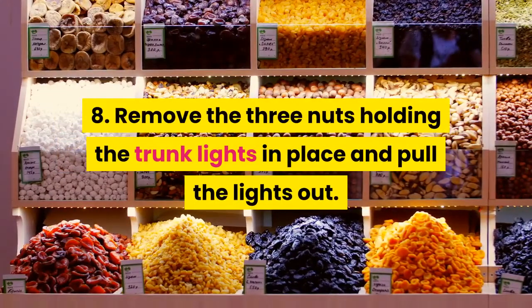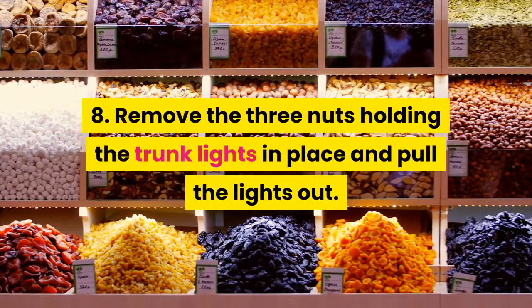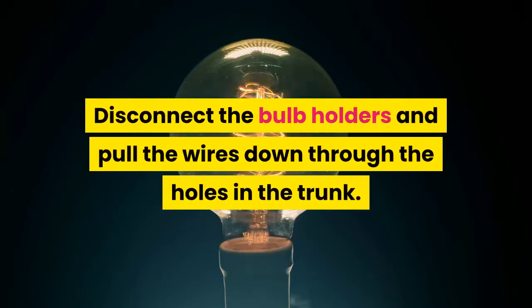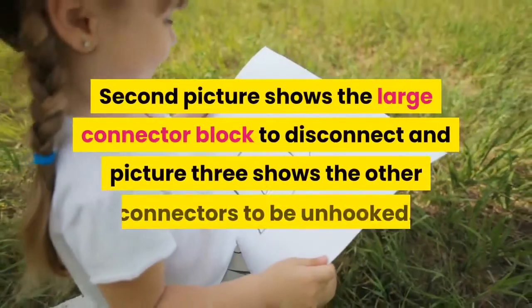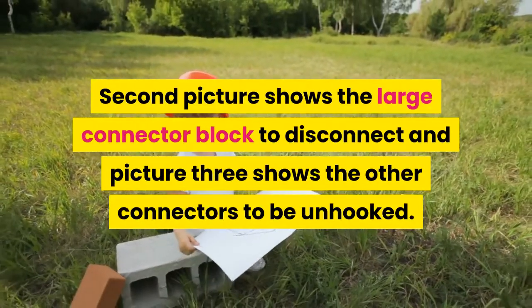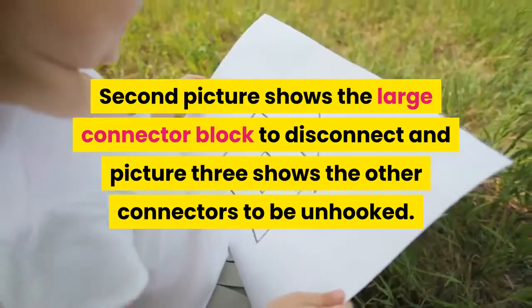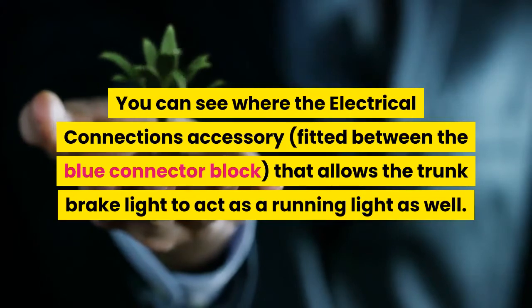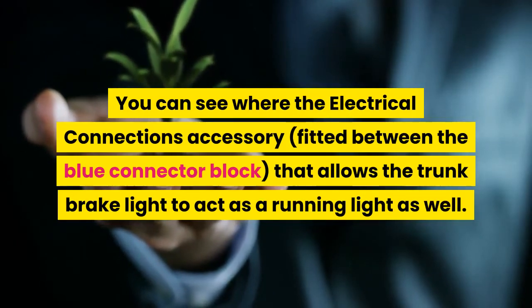Step 8: Remove the three nuts holding the trunk lights in place and pull the lights out. Disconnect the bulb holders and pull the wires down through the holes in the trunk. The second picture shows the large connector block to disconnect, and picture 3 shows the other connectors to be unhooked. You can see where the electrical connections accessory fitted between the blue connector block allows the trunk brake light to act as a running light as well.